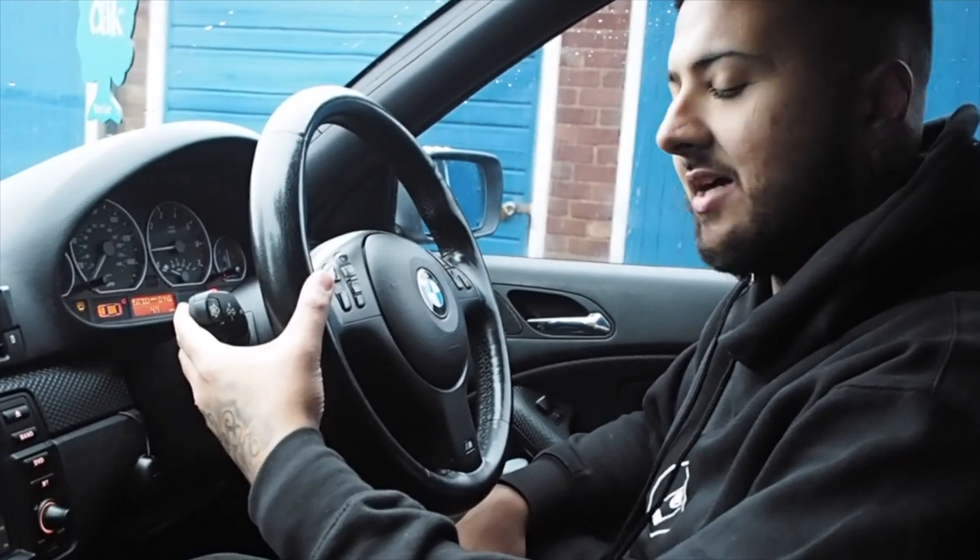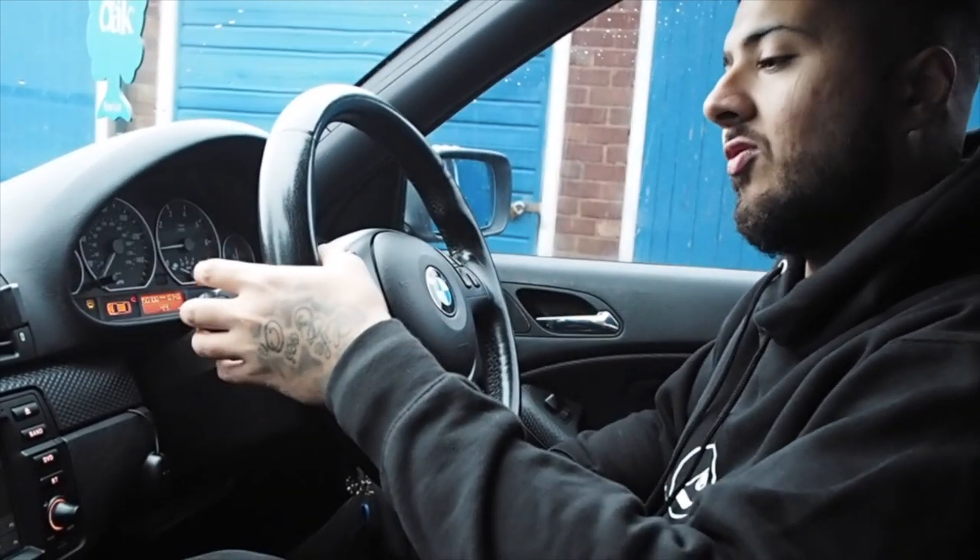If you hold on the left stalk — like the flash-to-pass — basically if you hold that after you've turned off the car, it will keep the front lights on for about 30 seconds, which helps when it's really dark and you need to light up your drive or get your keys out and things like that.